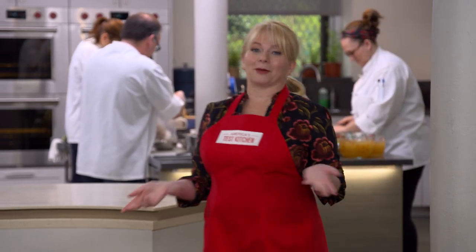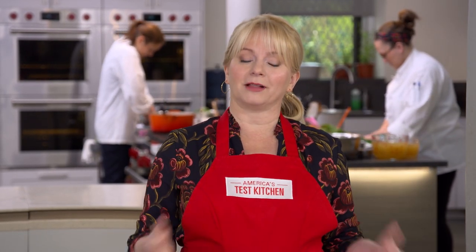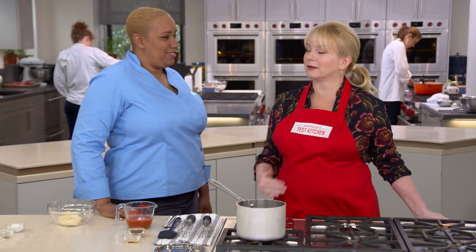It seems like you can do just about anything with cauliflower — mash it instead of potatoes, grind it and use it instead of rice. There's even a pizza crust that uses cauliflower as the base. But Elle is going to show us an incredible recipe that's going to have you bypassing that basket of buffalo wings. Vegan buffalo cauliflower bites are the perfect thing to serve your friends who don't want to eat things with parents.